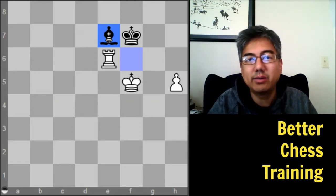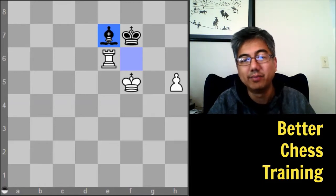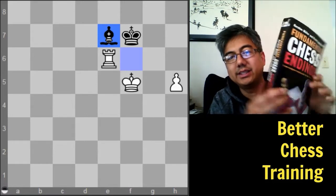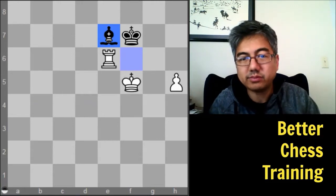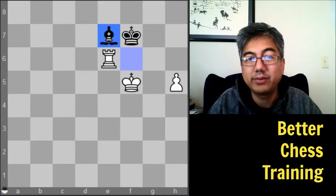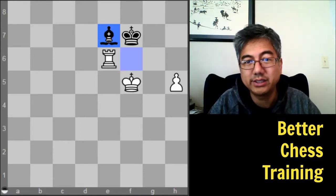I would also recommend getting some type of endgame encyclopedia. One is Müller and Lamprecht's Fundamental Chess Endings — a fairly thick book that has pretty much all the endgame positions you'll need. The other, highly recommended by several masters I know, is Dvoretsky's Endgame Manual. Get one of those two; you don't need both right away unless you really love endgames.